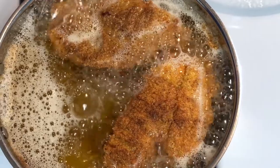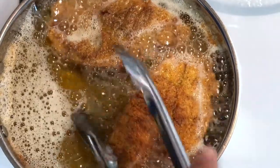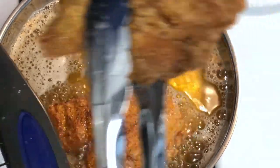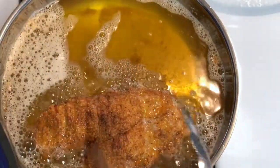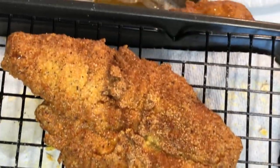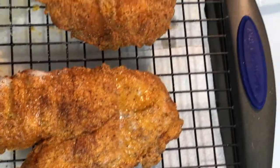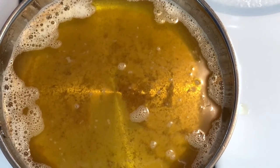Our first two pieces are done — taking these out. Beautiful! Placing them on a cooling rack. I'm not going to put them on any paper towel because I want them to keep their crispiness. See that? That's what we want to hold on to. Let's get these last two pieces in there, then it'll be time for plating.